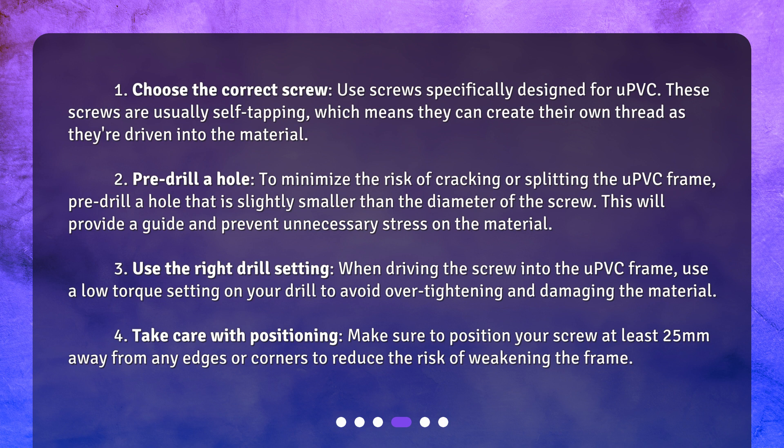Three: use the right drill setting. When driving the screw into the uPVC frame, use a low torque setting on your drill to avoid over-tightening and damaging the material.